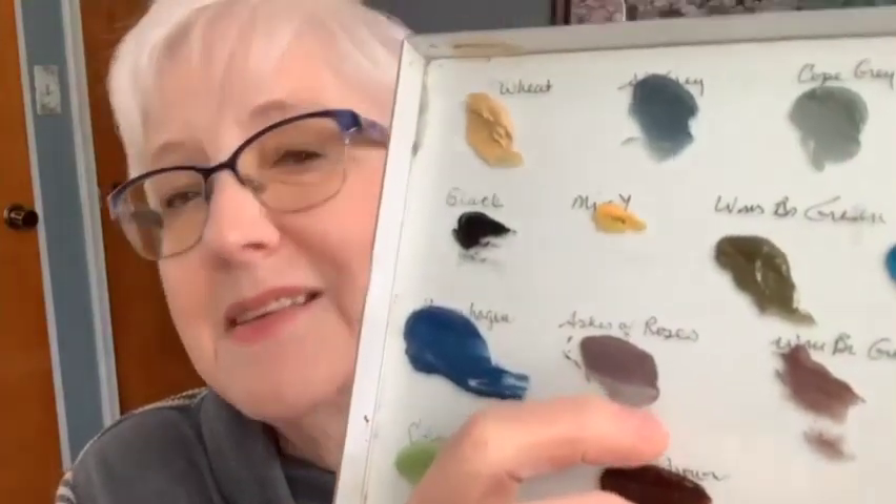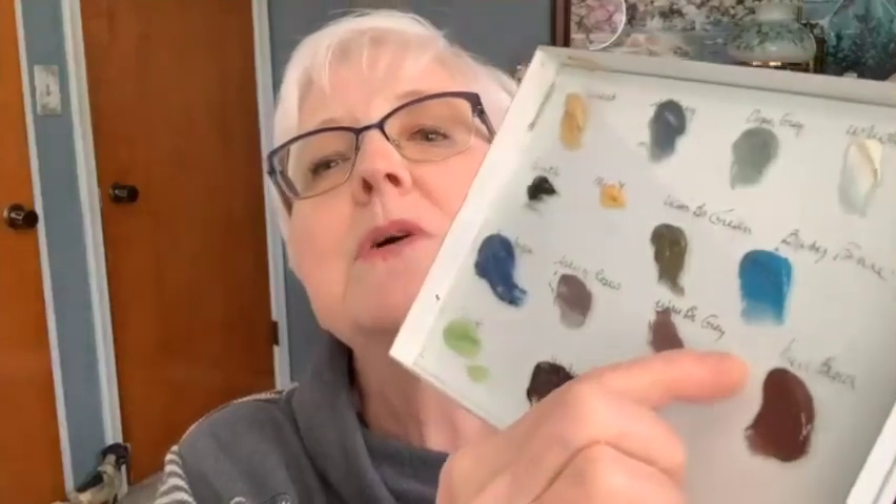I also have warm brown gray — if you don't have it, ashes of roses is very similar. Then baby blue, a little Copenhagen, ashes of roses, a medium brown, and chartreuse. We aren't going to use the greens or browns today, so don't worry if you don't have those. This is easy — it's a beginner plate. All you have to do is get the bird right.